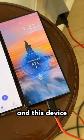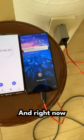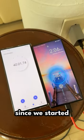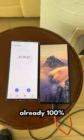15 minutes of charging and this device has 47%. 30 minutes of charging and it's giving us 81% battery. It's just been 40 minutes since we started charging and it's at 98%. And in 41 minutes, it's already 100% charged.